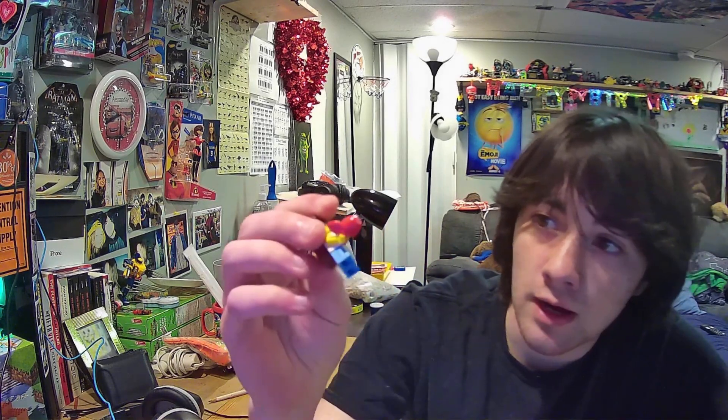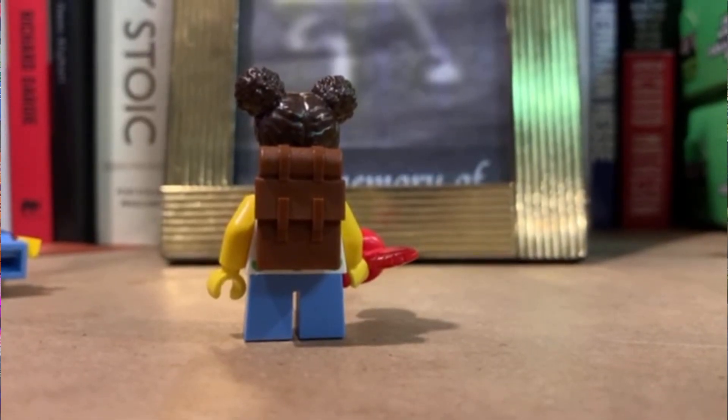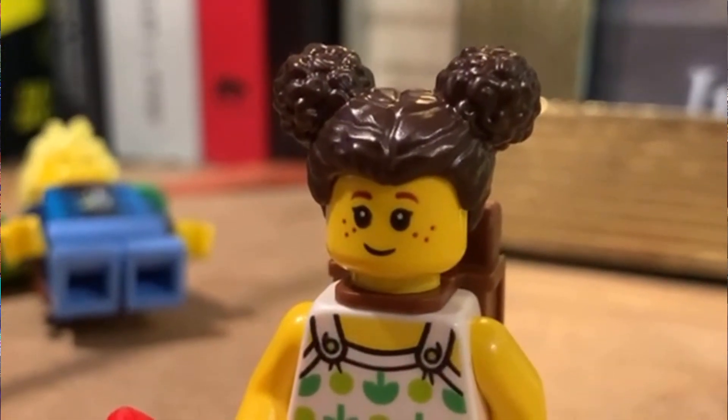Overall pretty sick minifigure. And then we have Lila — she's got a little apple and a backpack, and she's got some nice buns for hair. I don't know what it's called, but yeah.